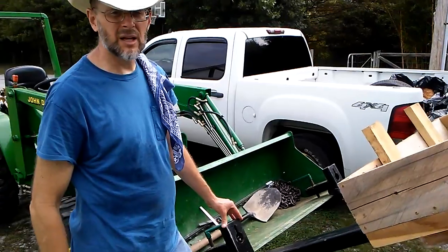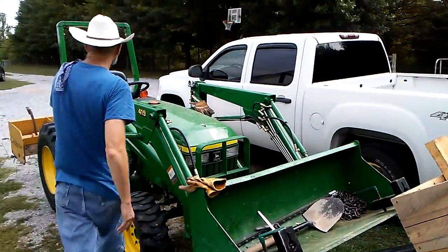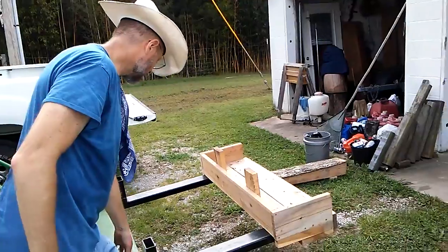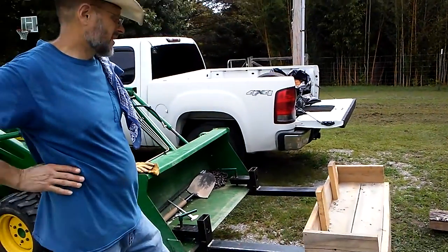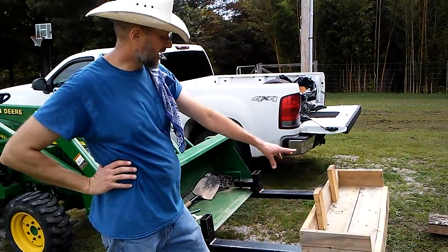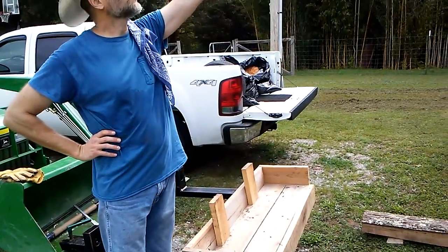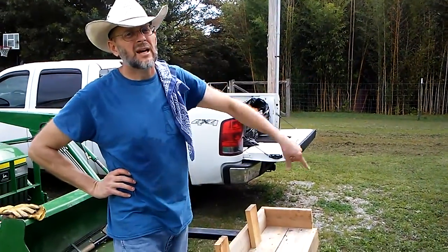Having said all that, moving lumber, moving logs — you can level these forks off and you've got a workstation. You see this box here on the end of the forks — I fabricated that for putting shingles up on the roof. The box encapsulates the ends of the forks and holds two bundles of shingles. You extend those all the way up and it'll easily reach the top of the garage here, and higher.